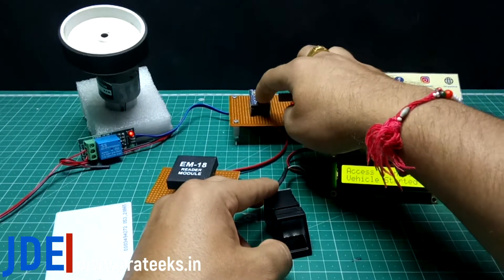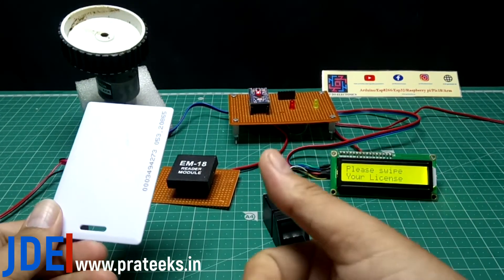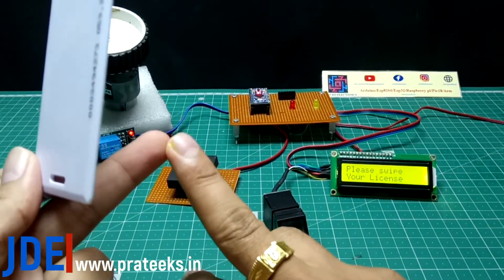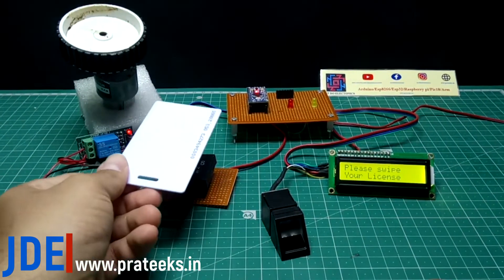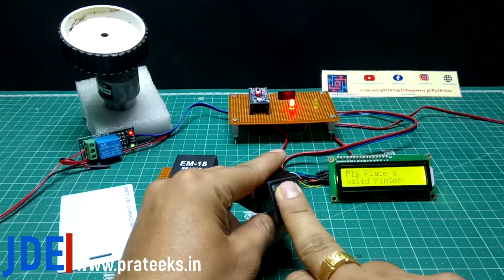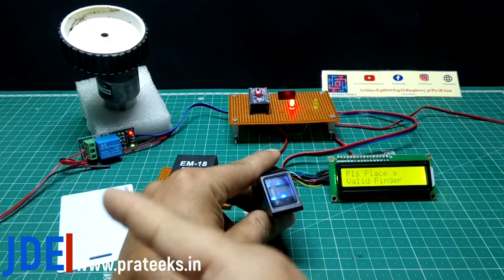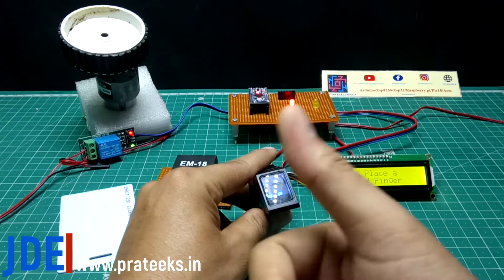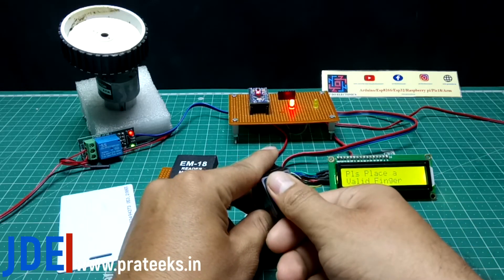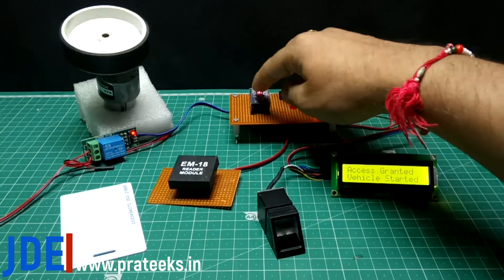When I place my second RFID card — which is also a programmed card, with the card number entered in my code — and attach my non-programmed finger, the LCD says 'license valid, welcome,' but the fingerprint sensor does not accept it. When I place my programmed finger in the fingerprint sensor, the system accepts it, the LCD says 'access is granted, vehicle is started,' and the motor rotates. The yellow light indicates the system is started.